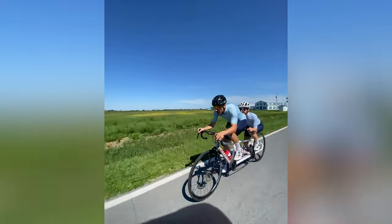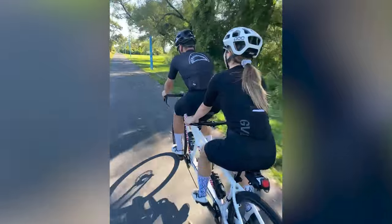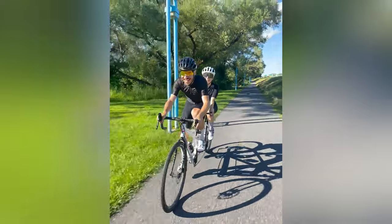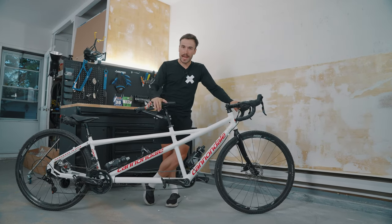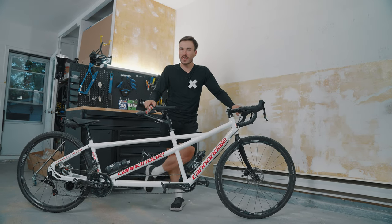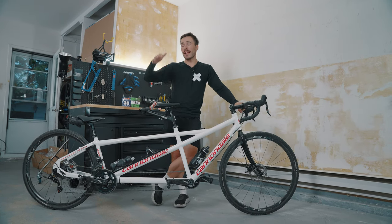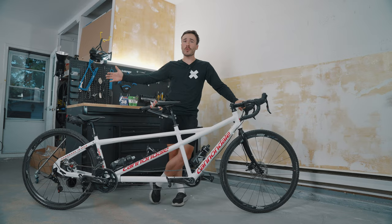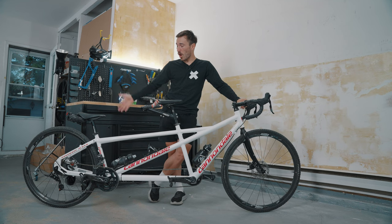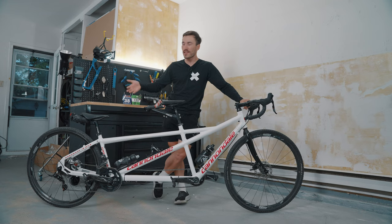This bike took so long to build because there have been so many problems throughout the build — so many wrong parts, so many surprises. Everything went wrong, everything went bad, but after a long time, lots of hours, perseverance, and motivation to finally finish the build, here I am seven months later. In this video, I want to show you guys everything that I bought that was wrong and how much money I lost buying parts that were not fitting.